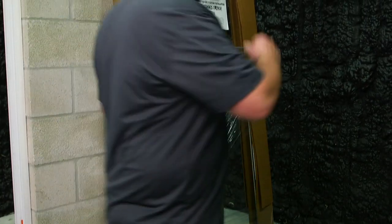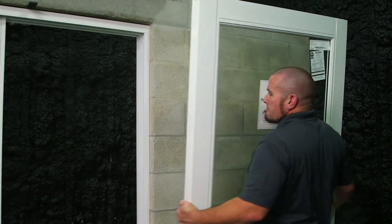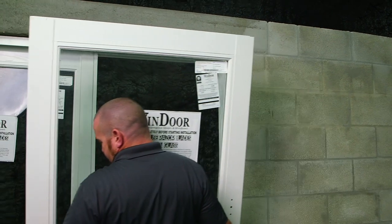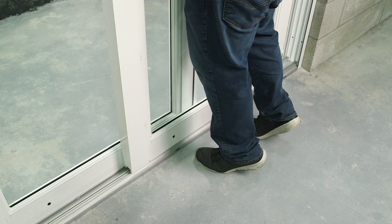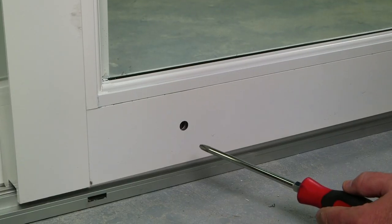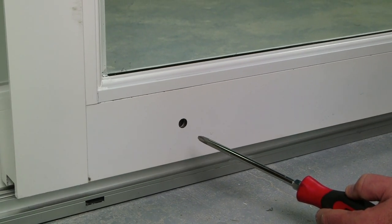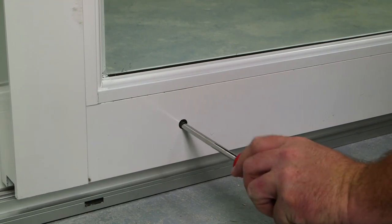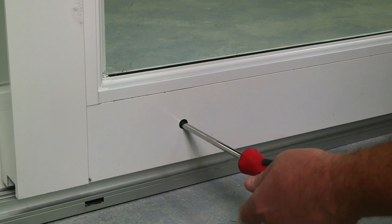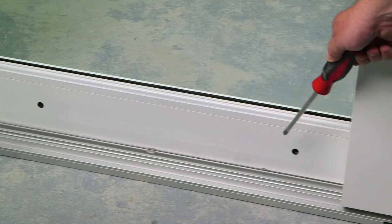Now we're going to unpackage the second panel. To adjust your panel's roller, use a number three screwdriver and take the weight off the panel. Turning it clockwise will raise the panel; turning it counterclockwise will lower the panel. Adjust each panel's roller when necessary.